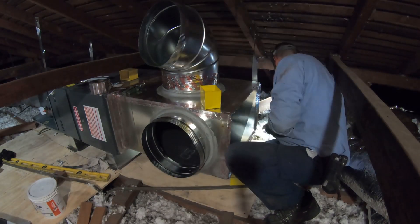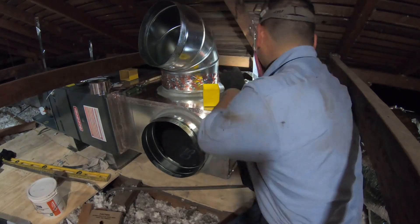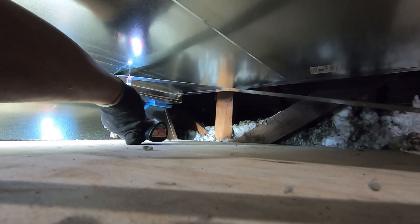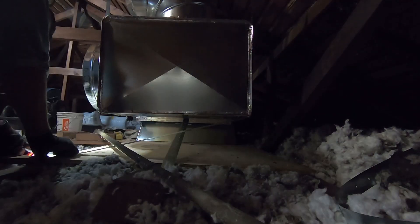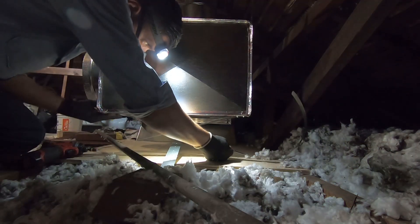Now I'd like to put a metal strap to hold up the return plenum — one on each corner — and then after that I'm going to install some seismic straps underneath it. It's pretty simple: put about three screws underneath the plenum and then another two or three screws to the nearest ceiling joist, or to the platform, since my platform is secured so I can screw them to that as well.